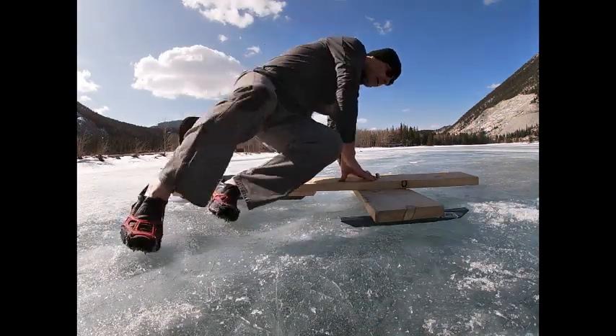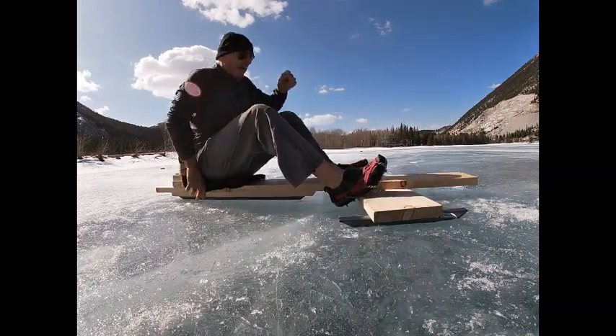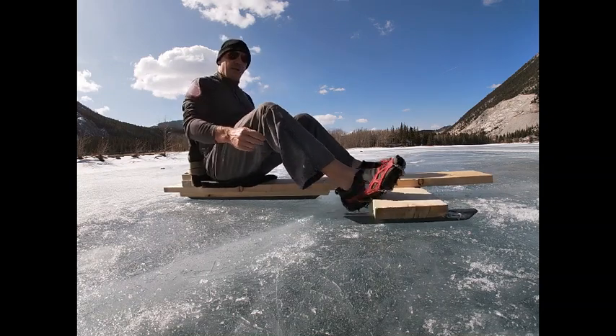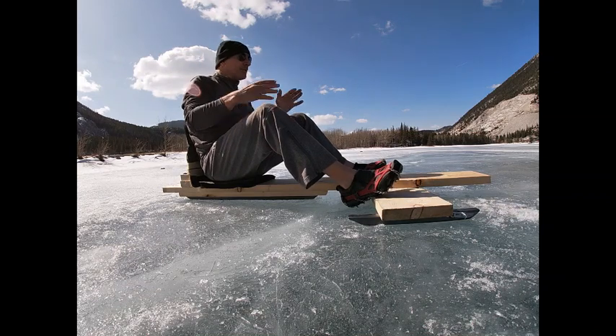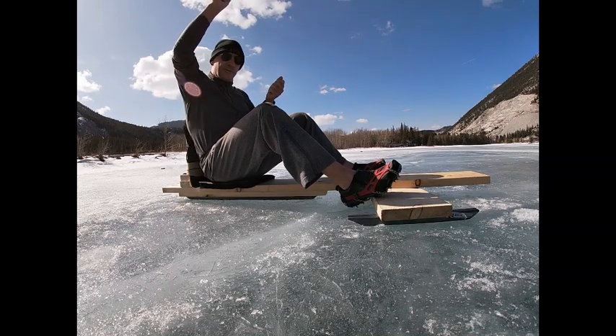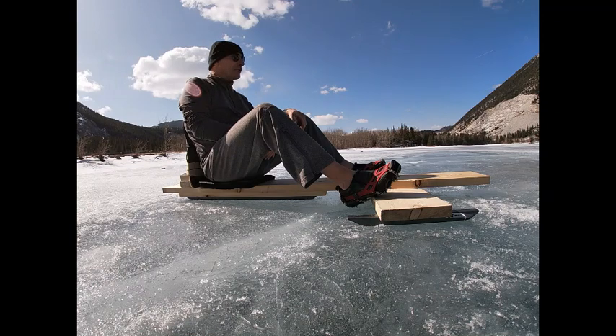Super simple — sit here with the backrest and steer with the feet, and then I've got both hands free to use the wing. I'm able to jibe with this configuration — turn downwind and flip the wing around. Works really well. This is the new design and I'm super happy with it so far.